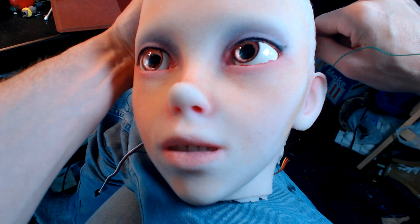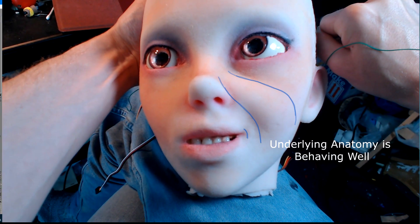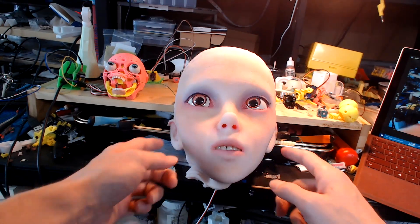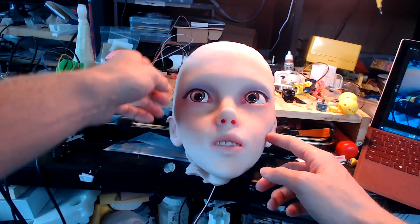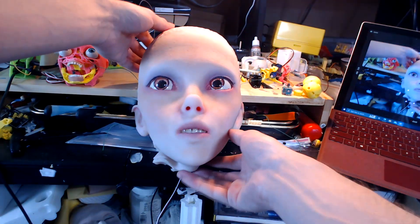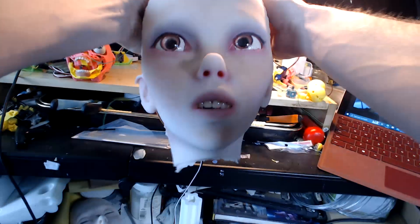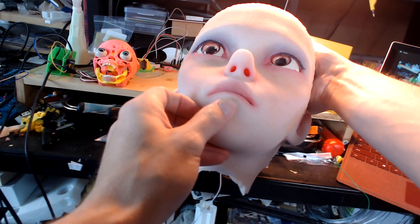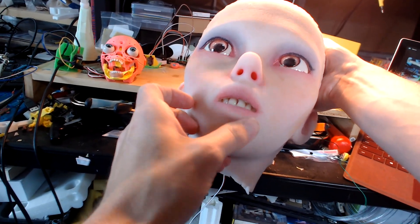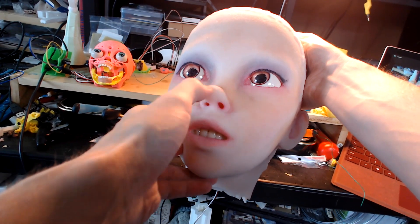That's working pretty well, I think. I've got this mostly set up now. Some teeth in here. This is a new head — using a softer rubber here, very squishy.